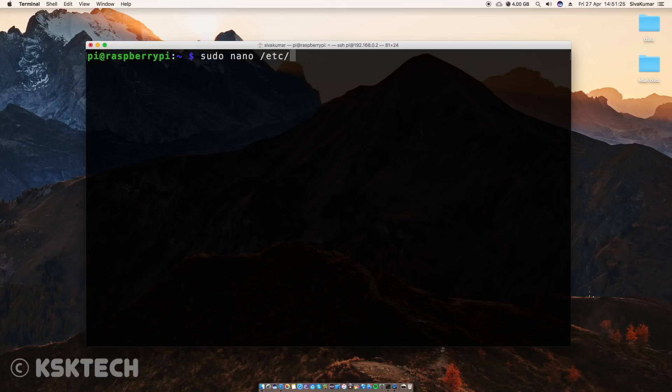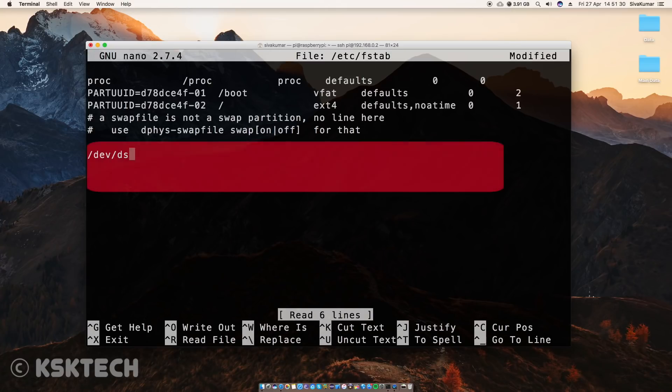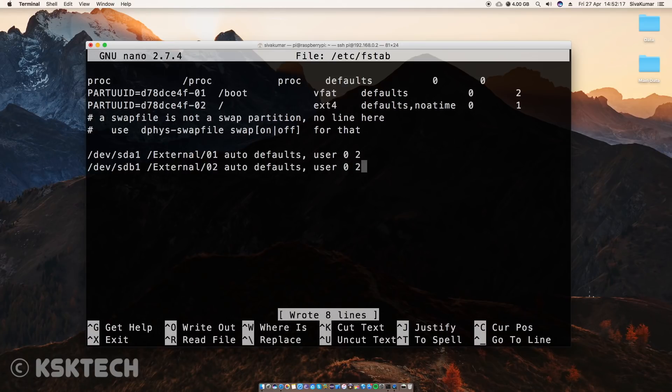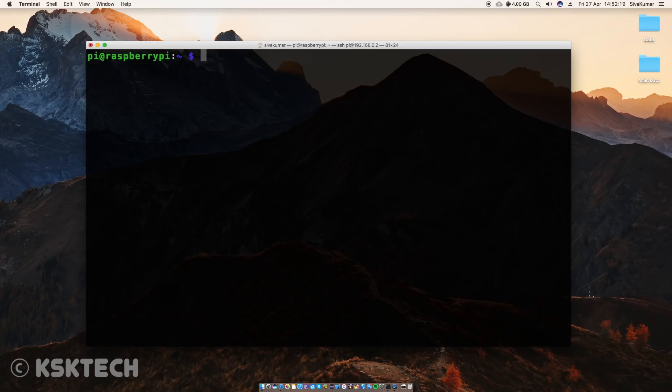Last but not least, we need to do one more thing. Type this command to open the fstab file and add these lines inside it. These lines will help to auto-mount your drives after restarting the Raspberry Pi. Then type this command to restart the Samba services.